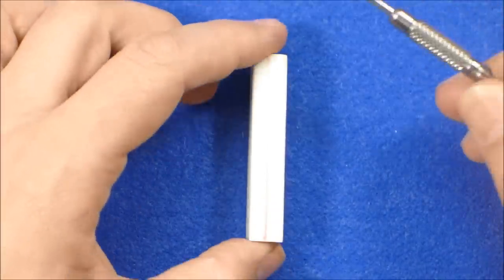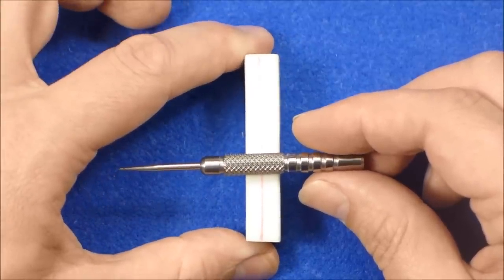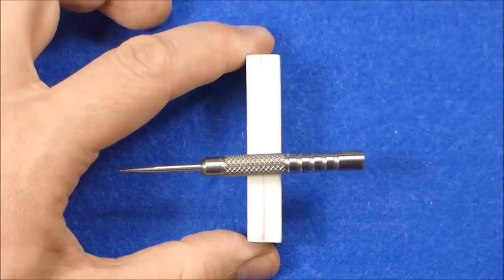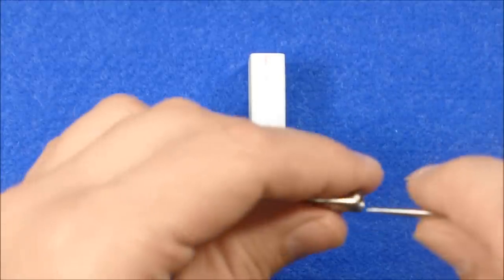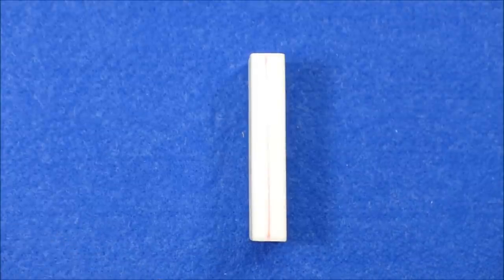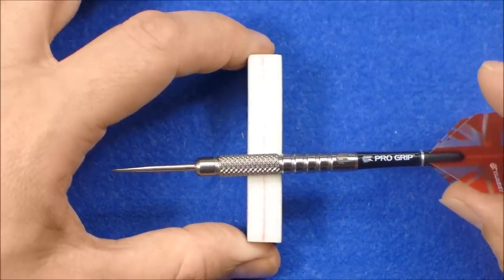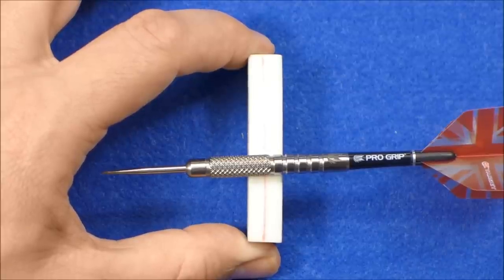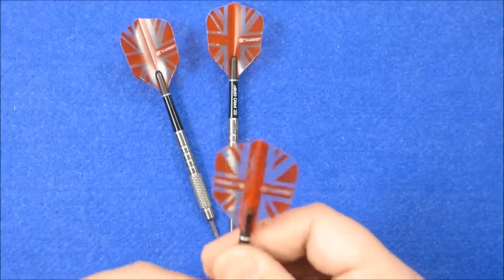I'll just check the balance point now. I'd imagine it's going to be front of centre with that nail section. Yes — that's the balance there, definitely front-weighted with nothing attached. Just seeing how much is drilled out — probably about 10mm I'd say. With the stem attached it's still just a little bit on the front-weighted side but it's moved closer to the middle.